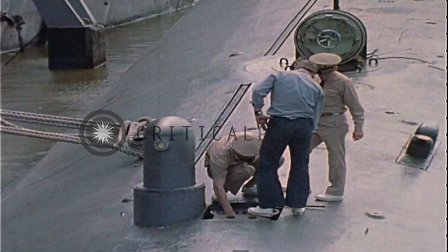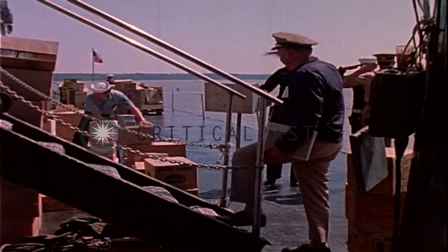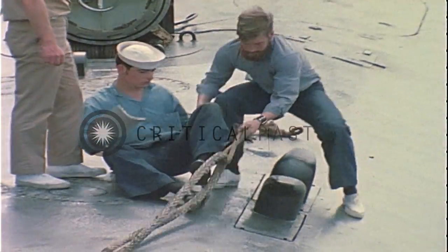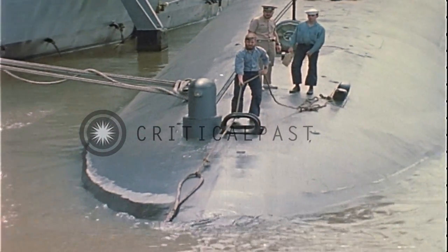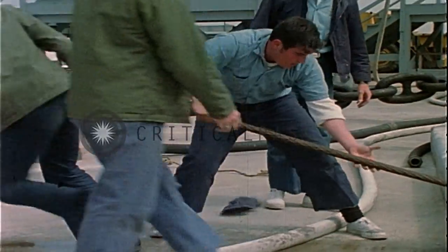Almost everybody reaches a point where they want to get the refit over with and get out and do their job. They're tired of being tied up alongside the pier. We just want to get on with the job at hand, and the job at hand is going out on patrol. The quicker we can get the ship fixed, ready to go, and prove it, the better off we are.